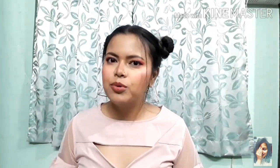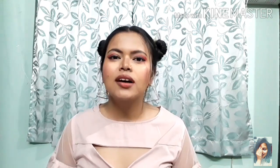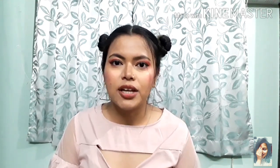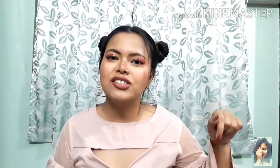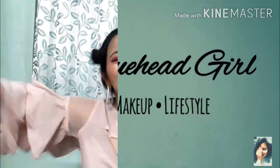Hi guys, welcome back to my channel, The Blue Head Girl. Today I am taking a super affordable makeup kit, because generally beginners don't know what to buy and you don't want to waste money. It has all items under 200 rupees — I will mention all prices on screen. If you like this video, please do like and subscribe, and hit that bell notification icon so you'll know whenever I upload. Let's get started!